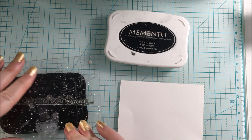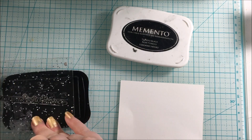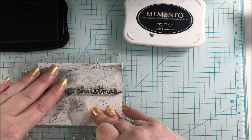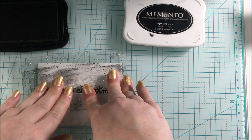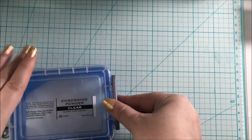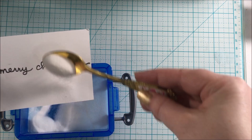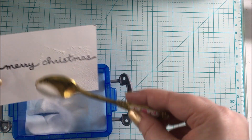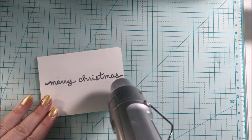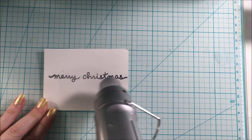I stamped onto some white cardstock, and then I went ahead and used embossing powder on there. I ended up using the Ranger Clear embossing powder, getting it fully covered so I could heat set it with my heat tool. By the way, I use the Marvy heat tool — that's the brand I use, and you can find it at Scrapbook.com as well. Just melting that embossing powder and giving it that raised, shiny kind of look.